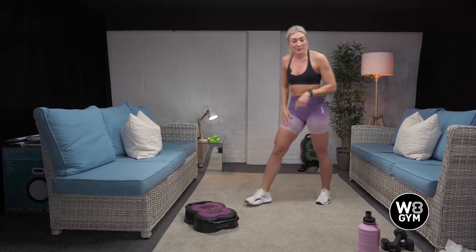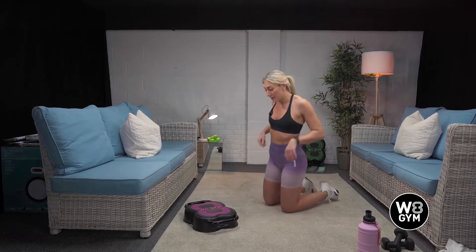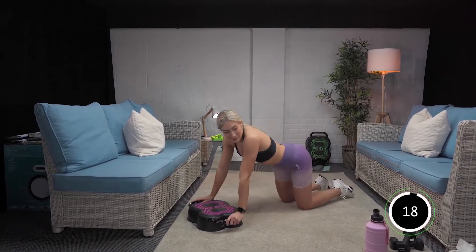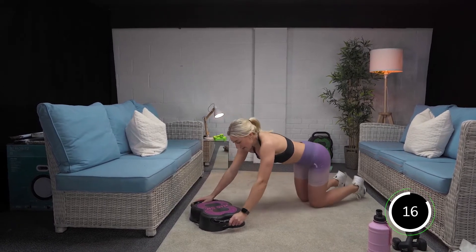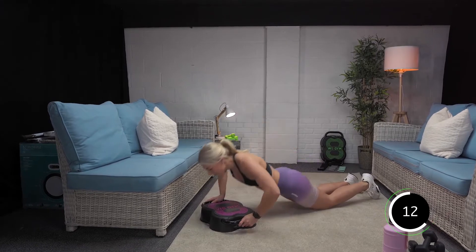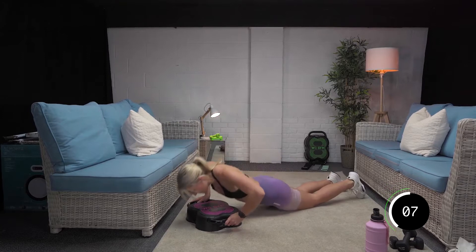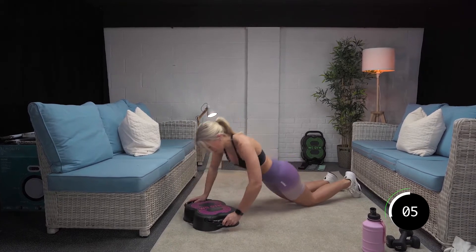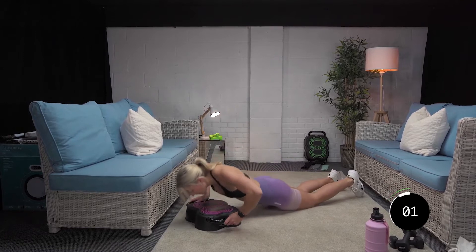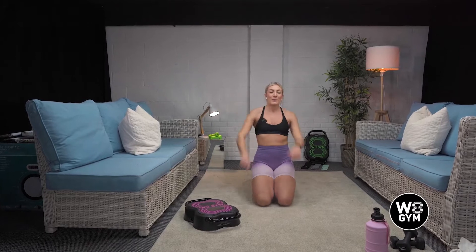10 seconds, back down into press ups. This is tough, guys, so don't feel like you can't do it. It's definitely an advanced workout. You're doing great. Let's go. Deep breath in. Push. Good. Last one. Amazing. Well done. 10 seconds recovery and we're going to go back in.